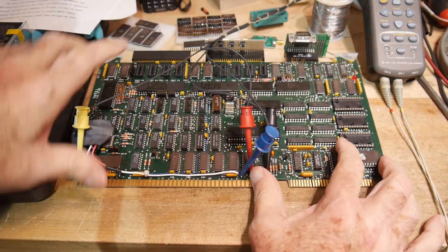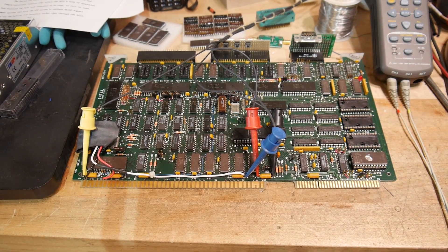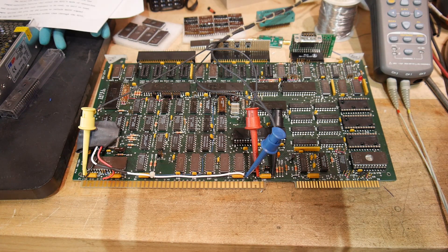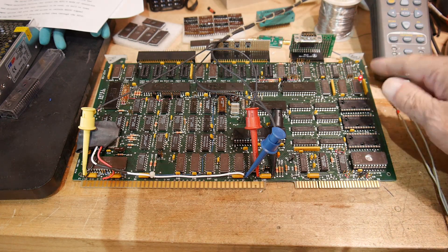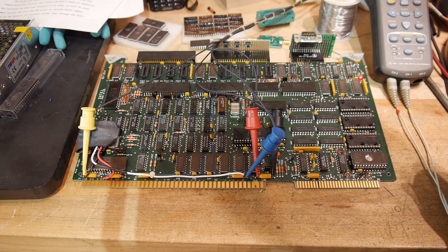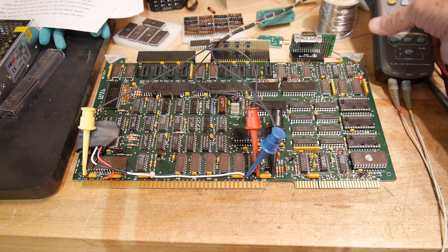That looks all right. Let me run over to the power supply and turn the power on. The LED is on, and it's on solid. And if we remember, it was flashing so fast that it just stayed on. So I claim that we're up and running again.